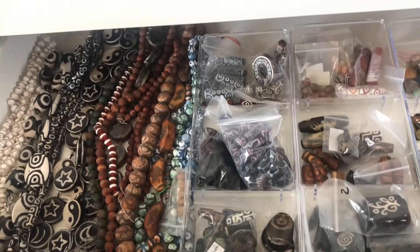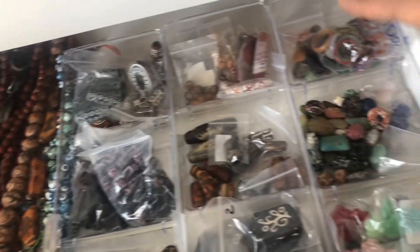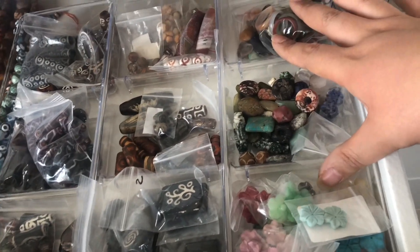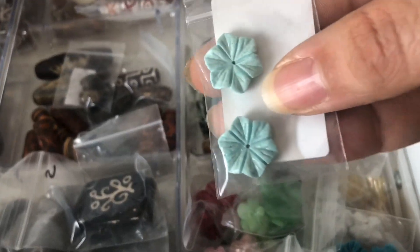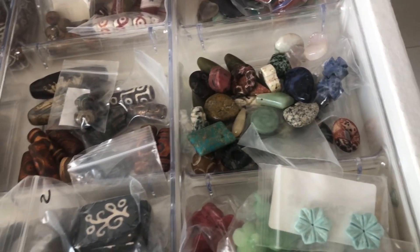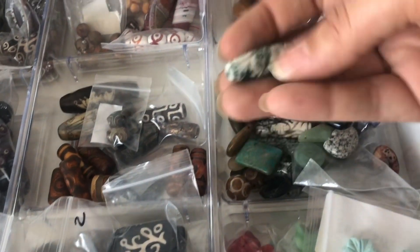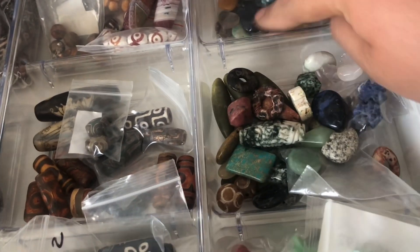And then last but not least, here is the rearranged Z bead drawer. I moved over a little bit and added another one of these organizers because I just didn't really know where to put these — they were all in the other drawer too. These are carved beads; I have these all from Bargain Bead Box from a while ago. I put those in here along with a bunch of loose beads that were more focals, like stuff like this, and they're carved. And then back here, some stone rings and some other pieces.